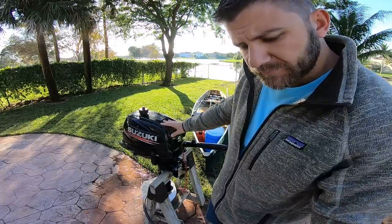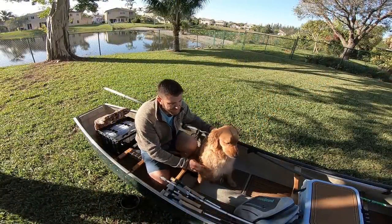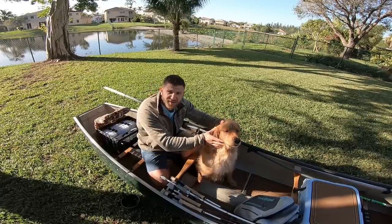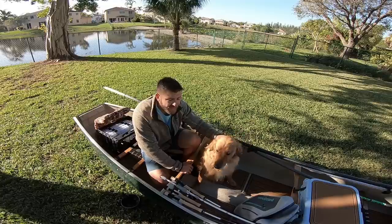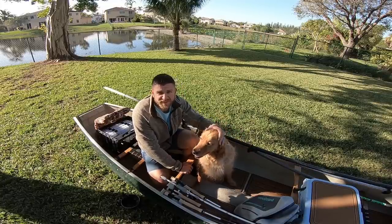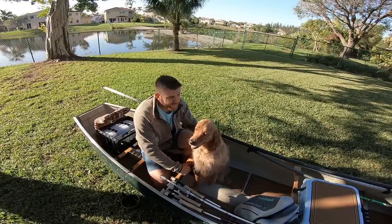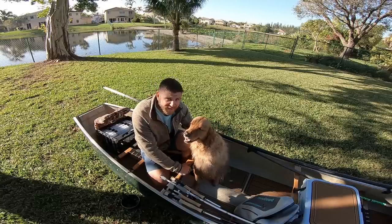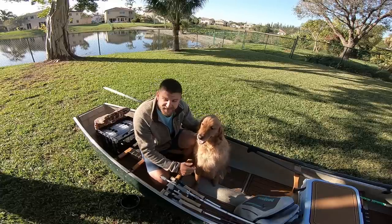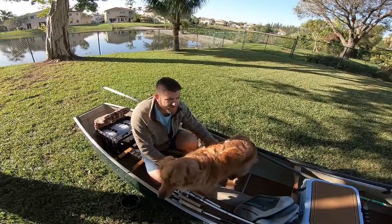That pretty much does it for the canoe setup. This is not the only way to do it — this is just the way I do it. I'm not an expert, just a recreational fisherman, but I've caught a lot of fish in this canoe — some world-class fish. You don't need a $40,000 skiff. This is something you can store in your garage with no insurance and no trailer. Cost me $300 on Craigslist and I take it to Flamingo, the Everglades, Biscayne Bay, the Keys, bass fishing — all over the place. I just slide it in the back of my truck, put the tailgate down, strap it with two straps, throw the motor in the back, and I'm good to go.